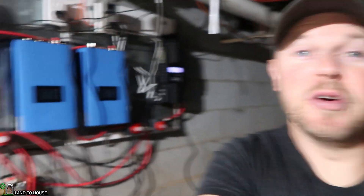Hey, I'm Seth with Land O'House. Last night we got quite a rain and I thought it would be fun to open up more nozzles on the micro hydro turbine and see what kind of power we can produce.